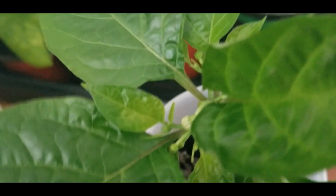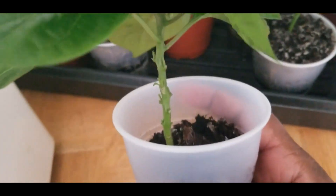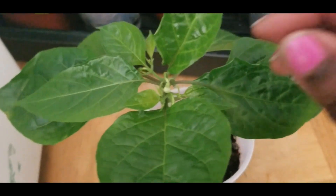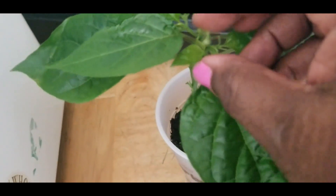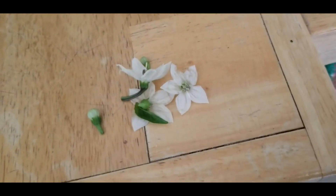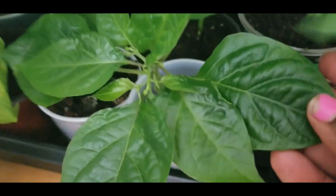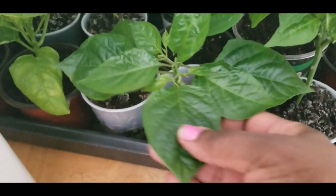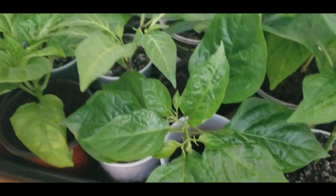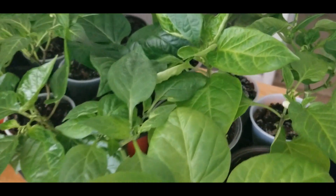And then this one right here is a carbonero, and see this one is trying to set little blossoms too. So I gotta take that one off as well. Alright, so I got my little stack of flower blossoms that I took off of these. Just wanted to give you guys a look and let you see how my bell peppers are doing. Let's get these outside so they can get their time in the wind and the sunlight.